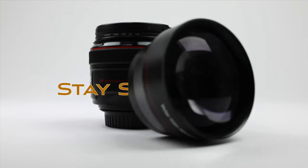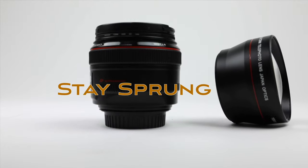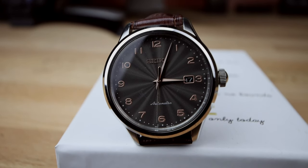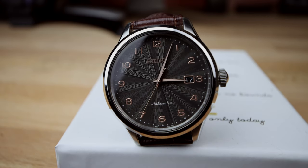Rocco here with another episode of Stay Sprung, and today's review is on what I believe is a hidden gem — the Seiko SRPC series. This is the C19, the gray dial version, with rose gold toned hands and Arabic numerals with second markings around the outer dial and a date window at three o'clock.